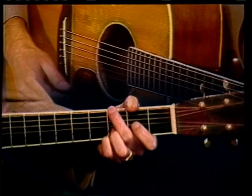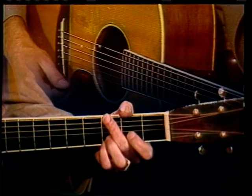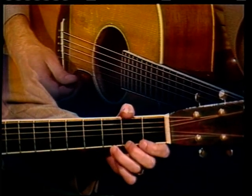Okay, let me play it through one more time and see if you can see how many of those things that you can notice.